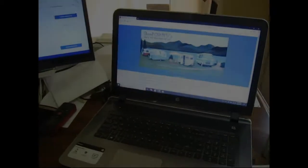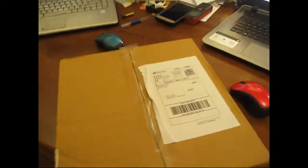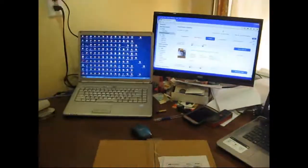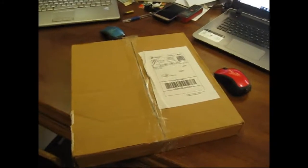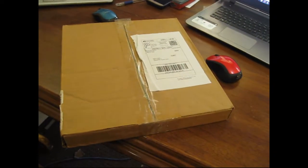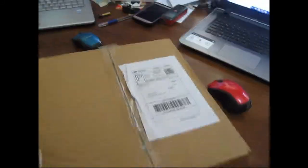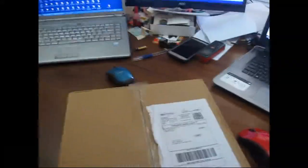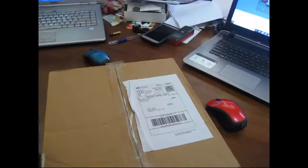Hi everyone and welcome back to another video here in my messy little office slash workshop. I have, as one of my projects for the RV, I acquired a free Dometic Americana 2003 model. It's an RM5623, I think — I don't remember 100% the four digits — but I've done some research.